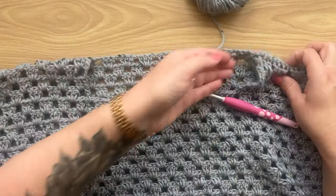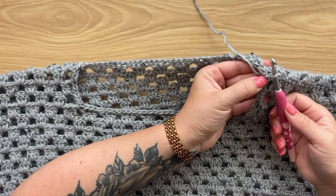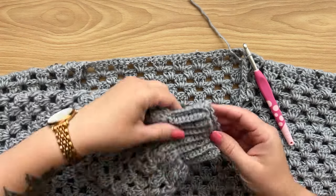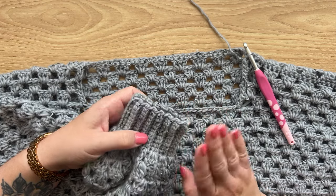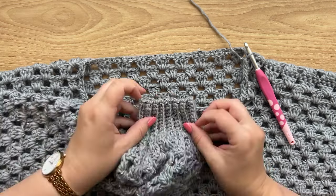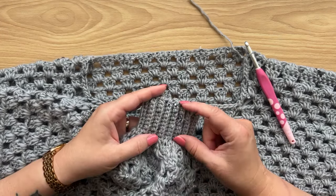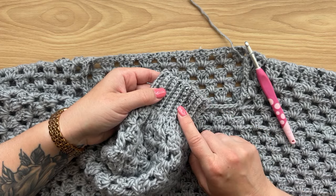Work all the way around the neckline opening and slip stitch into the first single crochet to close the round. Now work in short rows of single crochet through back loop only to create the neckline ribbing — matching the cuffs and the bottom hem. I'm only working across five stitches instead of ten because I don't like things close to my neck, making the neckline collar about half the height of the cuffs. If you want a taller crew neck, work across 10 stitches like the cuffs.